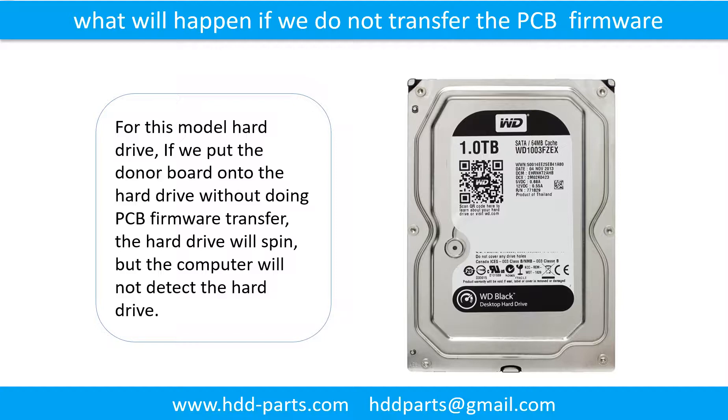What will happen if we do not do the printed circuit board firmware transfer? For this model hard drive, if we put the donor board onto the hard drive without doing the firmware transfer, the hard drive will spin but the computer cannot detect it.